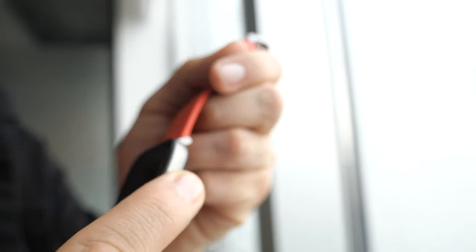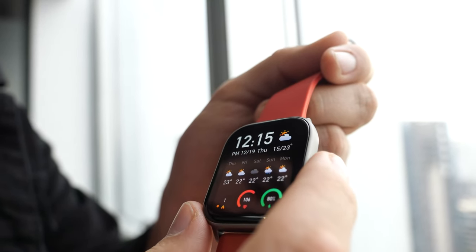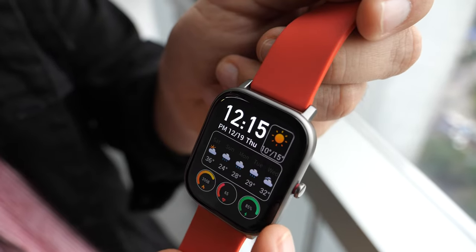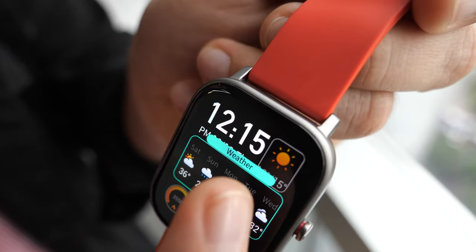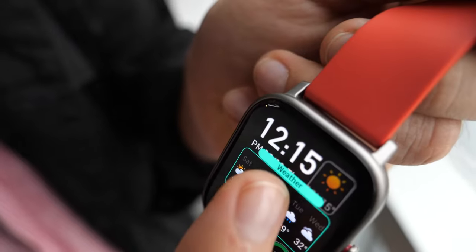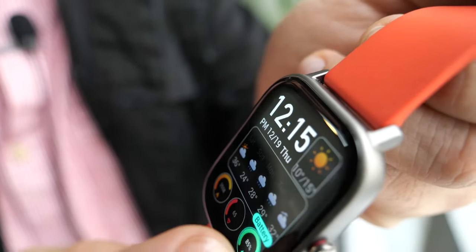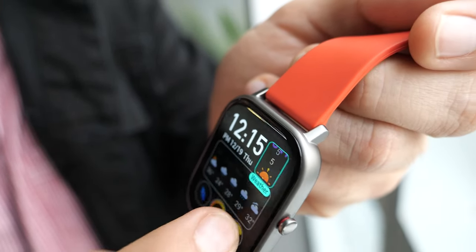We're here at the Amazfit office and this is the GTS smartwatch. One of the new features of the GTS is this new display with customizable widgets, which is unique to this smartwatch right now. You have all these widgets on the first watch face that you can customize — you can put your heart rate, weather, notifications, steps, or battery here.